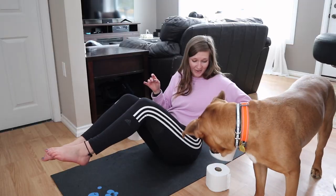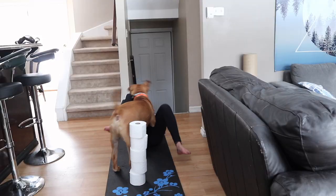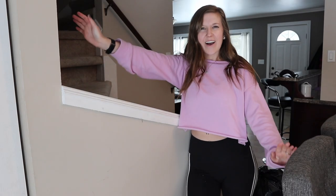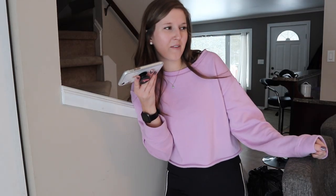No! Okay, sit down. Hi guys. Oh, my mom's calling me. Hold on. Hello. Hi. Yeah, true. I know I was actually just filming a video. I feel like you only call me when I'm about to film a video.